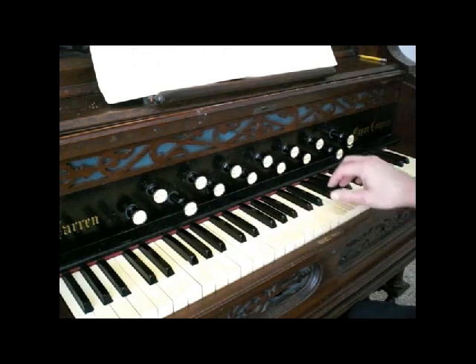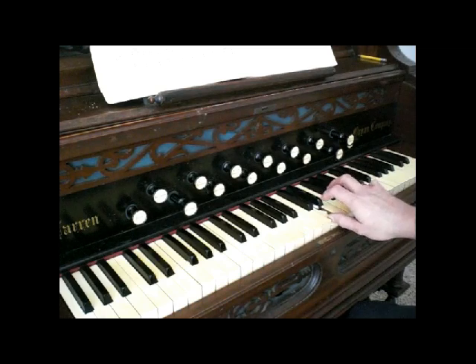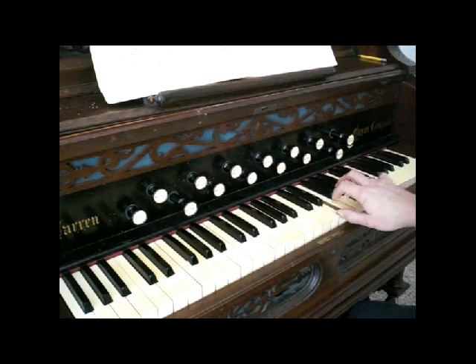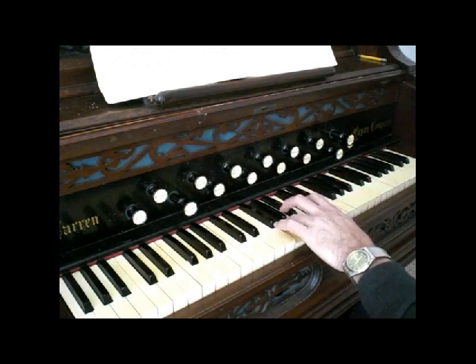Now we're going to go ahead to the thumb and the fourth finger. Go up to the second and fifth finger, trap those notes with the thumb and the fourth finger, and go ahead. We'll go up and then just reverse the process coming down. Naturally the same in the left hand.